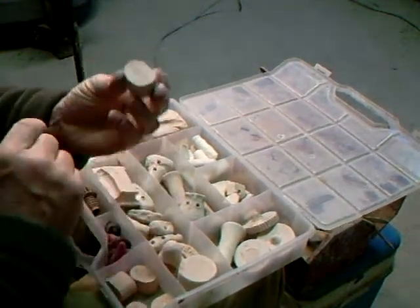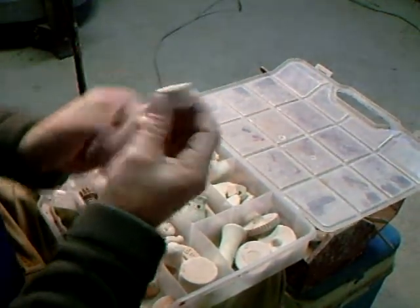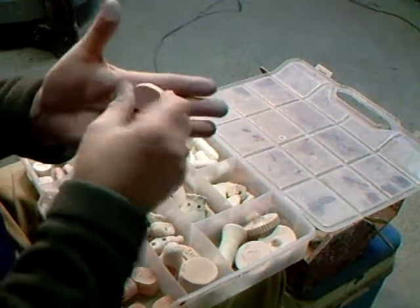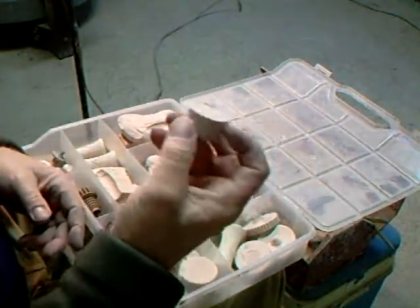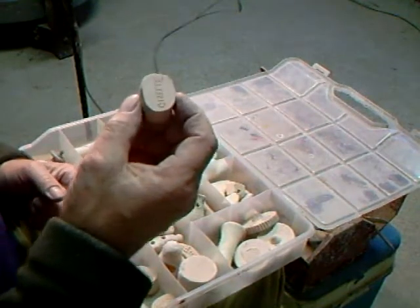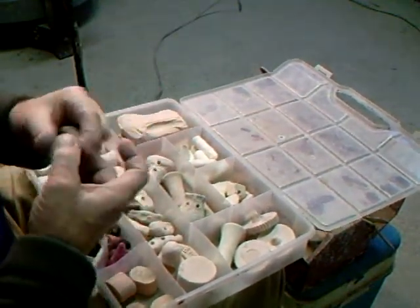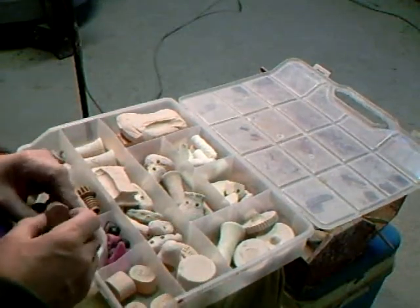Little seals with people's names carved on them, but in reverse of course, so that you can impress into the clay. Just use ordinary or regular clay — don't have a clay body that's got too much grog in it, so it's a fairly fine clay body. You can use porcelain, but nothing that's like a raku clay.